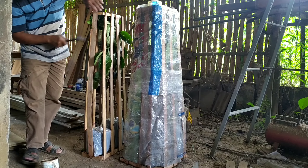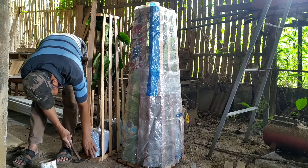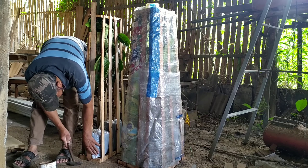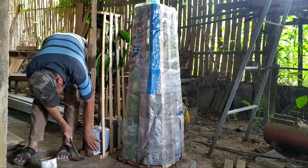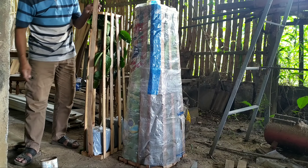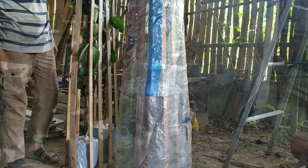Jadi kita benar-benar jaga kualitas kita ya. Jangan sampai bibitnya patah atau mati sampai tempat tujuan. Jadi kita memakai packing kayu. Standar kita adalah dengan packing kayu.